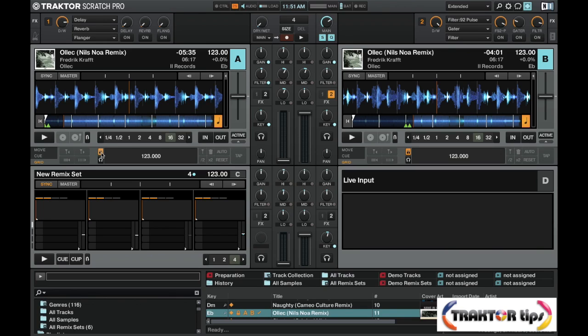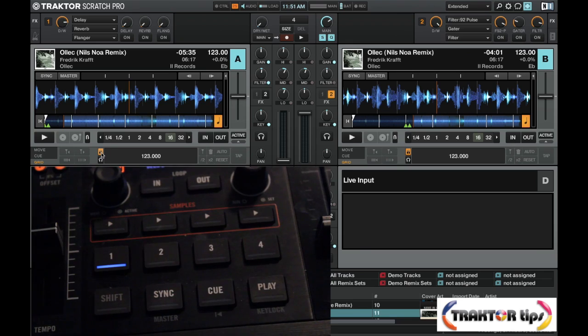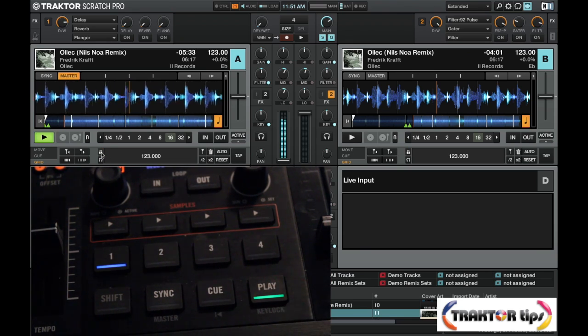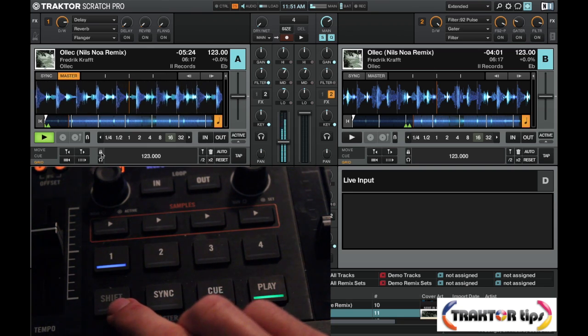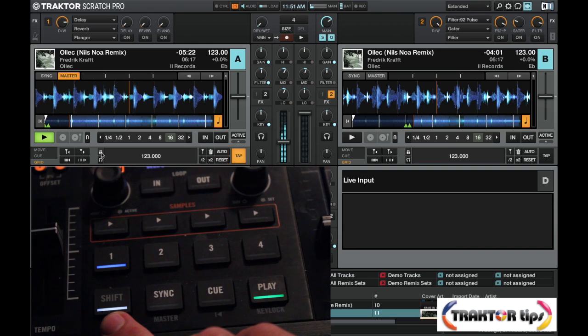There are a number of reasons, but the main one being: if we are playing a track and the track is not locked, we run the risk — as shift acts as the tap whilst in play mode — we run the risk of changing the beat grid.